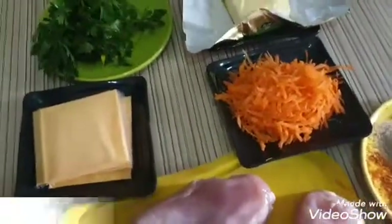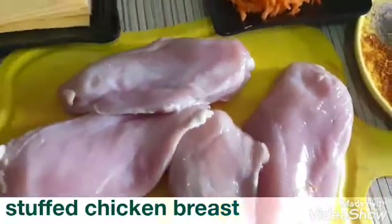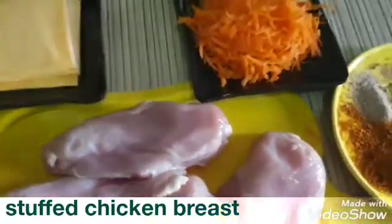Hello everybody, welcome to Sinau's kitchen. Today we'll be making stuffed chicken breasts, and these are the things we need for our stuffed chicken breasts.